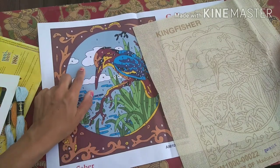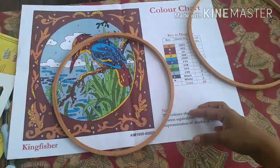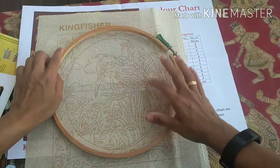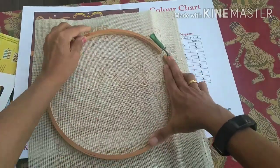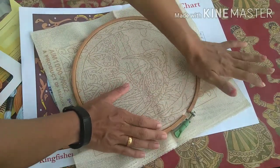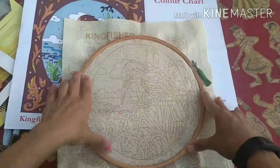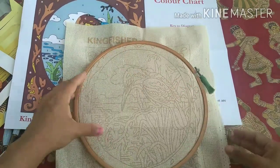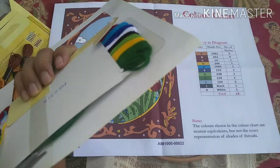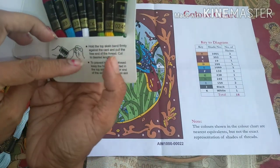If you do the lighter colors initially, it is very possible they get dirty by the time you finish. I would suggest doing this blue color a little later. Another solution would be to use an embroidery hoop, because for a huge design it may make your life easier. Smaller designs don't require embroidery hoops but bigger designs do. The fabric is a little thick and it did take some time to fix it to the frame.